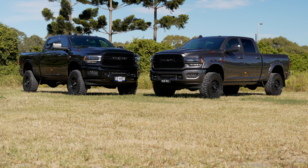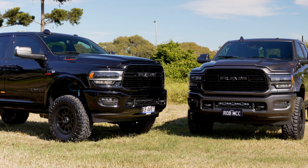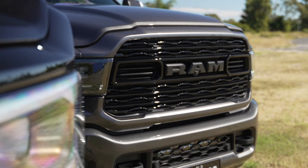They've got the Laramies, they've got the Limiteds, they've got crew cabs like these two are, they've got the mega cabs — you can either opt for the long beds, mainly in the 3500 range. But in the 2500 range, which has proven to be really popular here in Australia, they are a great all-rounder — you can do pretty much anything, tow pretty much anything.